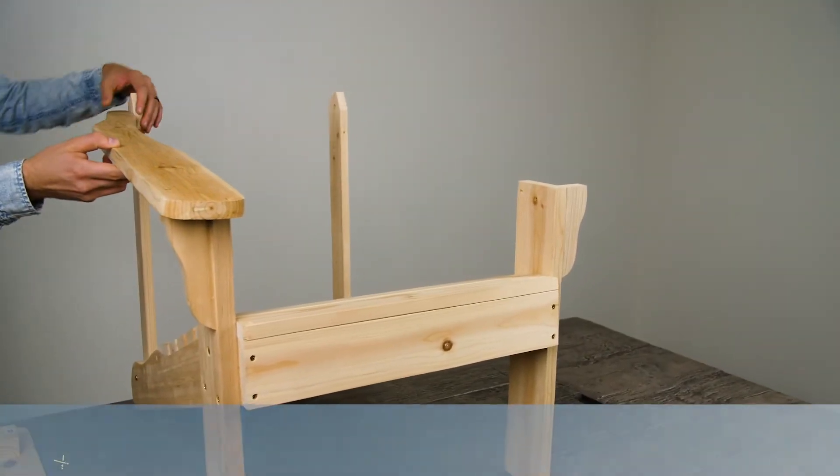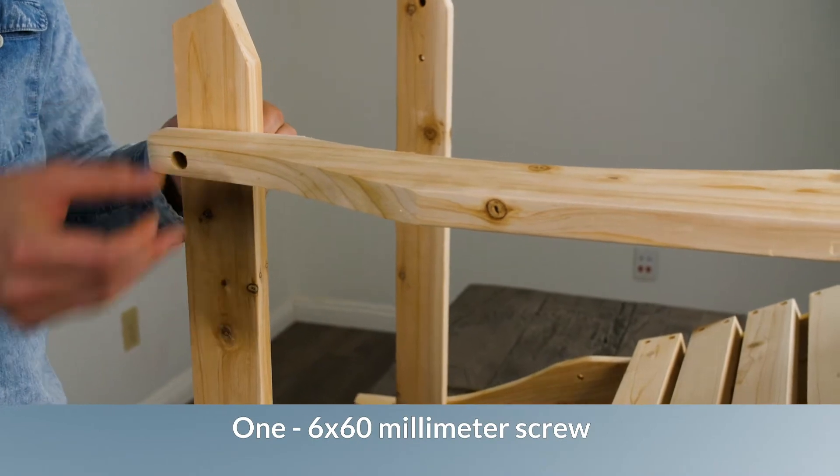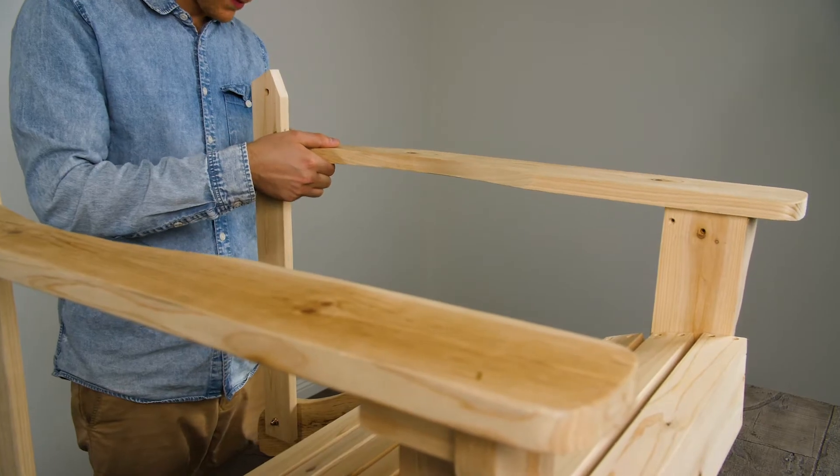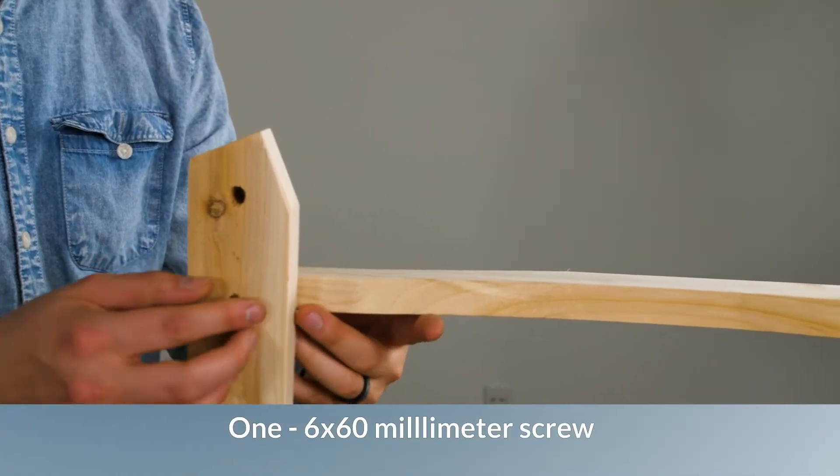Attach each arm by feeding one 6x60mm screw and attaching the nut to the end and tighten. Repeat on the other side.